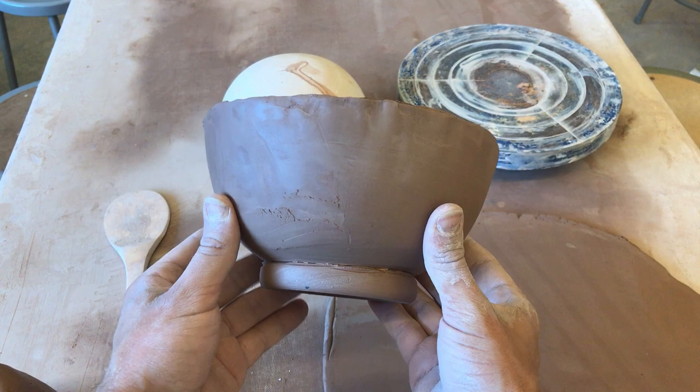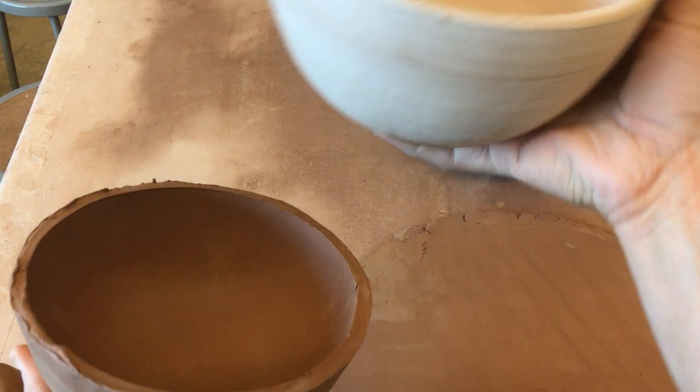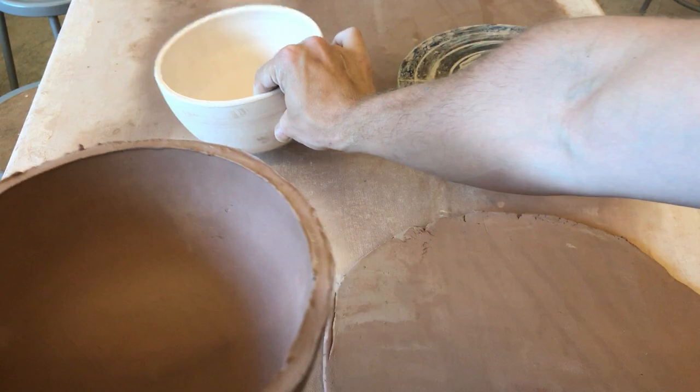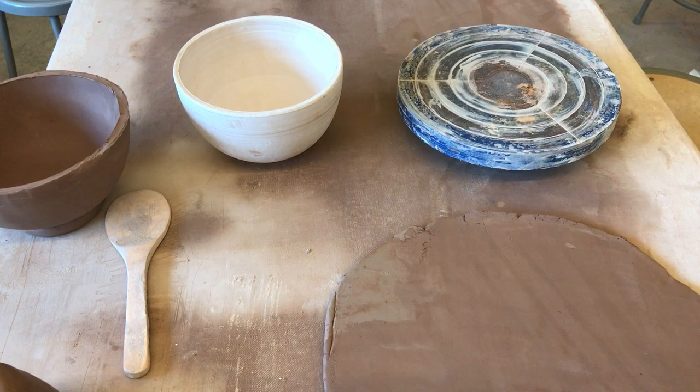Now it's not cleaned up yet — this is the bowl after day one. We're going to use the mold to shape the bowl, then we're going to put the foot ring on, then we're going to flip it over and we'll have our bowl. The next day we'll clean up the rim.